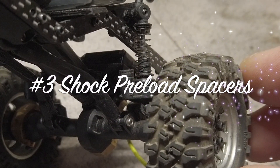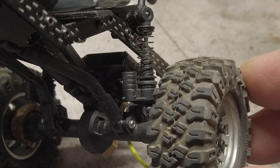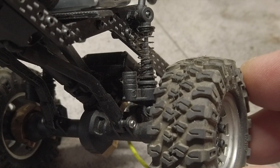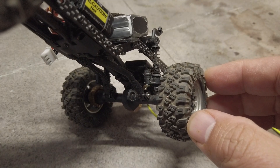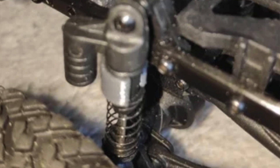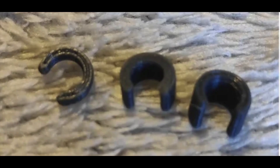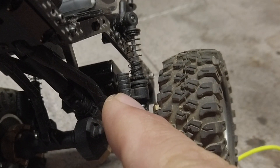Number 3: Shock Preload Spacers. Axial SCX24 Spacer or Dampers Preload by Lulu109. In my shock mod video, I added suspension preload using O-rings and flipping the plastic retainers, which added roughly 3mm of preload, but I had to take the shock apart to install them. This 3D printed part makes the installation so much simpler — you just clip it in place after pulling down the spring and washer, with no need to dismantle anything. It's a 2-second, plug-and-play upgrade. Furthermore, it comes in 4 different sizes ranging from 2mm to 5mm. Personally, I'm really liking the 3mm preload on my stock shocks.